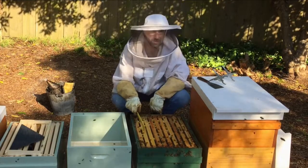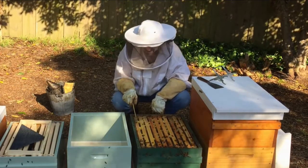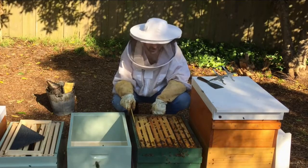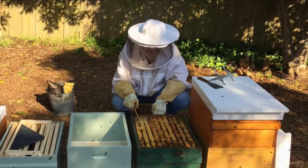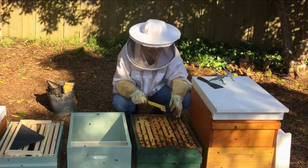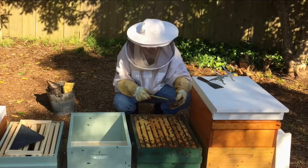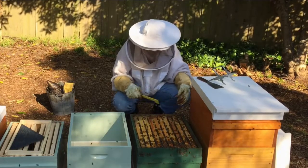We'll take out the second one from the edge — it's a lot easier than taking the side frame, because on the side they usually build a bit of burr comb attached to the side and it tends to rip the comb as you pull it out. We've got some burr comb between the frames which we'll remove.